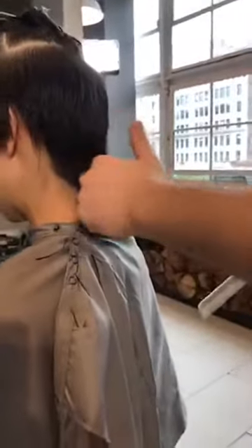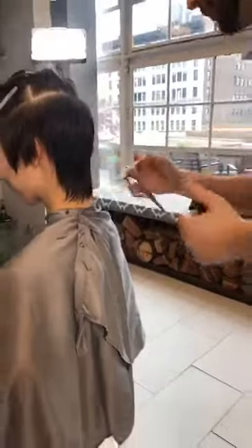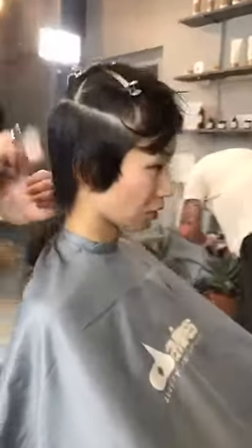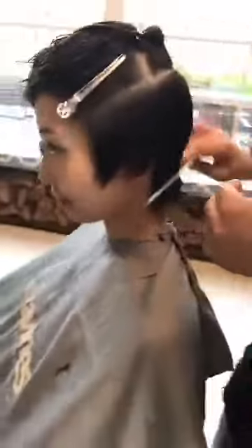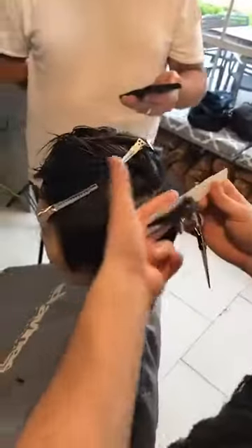Her hairline sits surprisingly flat — you picked the right model. We may have to detail with a razor a little bit later, but right now I love how that's sitting. So coming up through, we're just going to check we've got everything. In terms of cross-checking — what are your thoughts? I will cross-check the opposite way that I came through, just looking for that soft curve — nothing too far out of place.